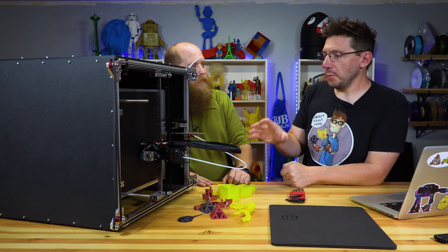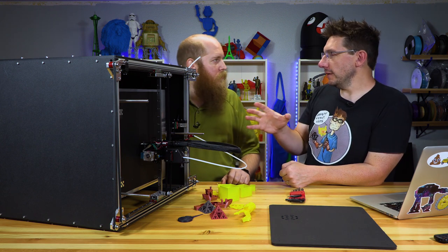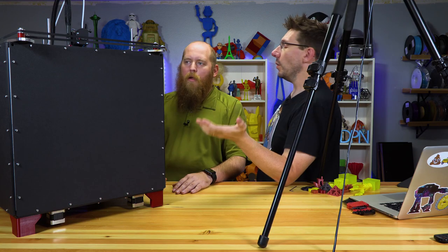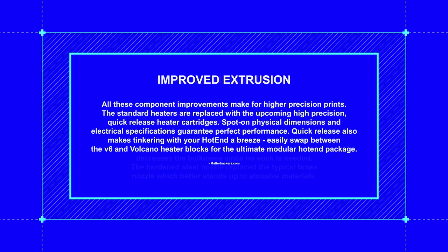The last thing I really want to focus on as far as the build is the head itself. You've got a Bondtech extruder linked to a piece of Capricorn tubing going into what I assume to be an E3D V6. It is the E3D V6 Gold Edition. What is the Gold Edition? It does come with a hardened steel nozzle, so you can already print abrasive materials through it.